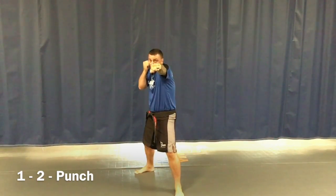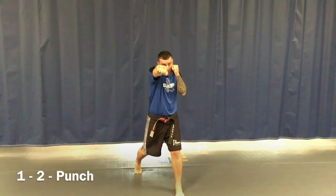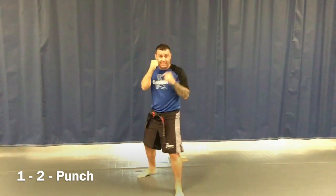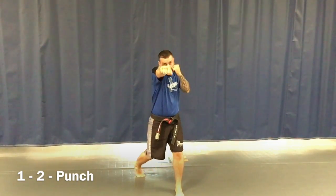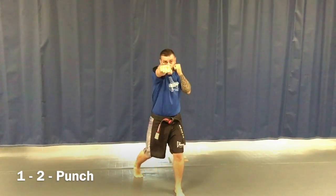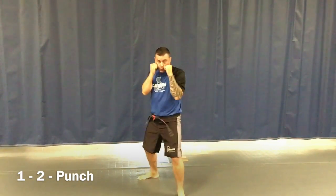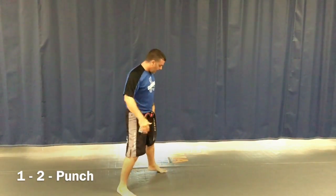From here I pull this hand back, then shoot out the second punch — rotate it out, straight in front of my nose. This shoulder touches my cheek, and as the second punch happens my back foot pivots. So I throw the two — boom — just like that. If the coach calls it as a one-two combo, you go just like that.